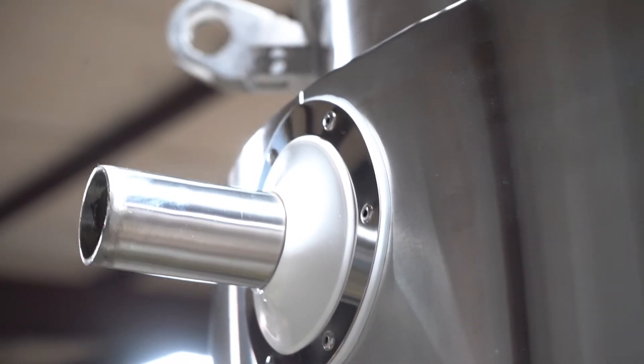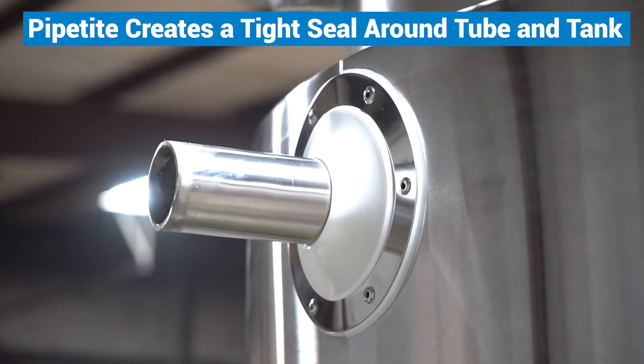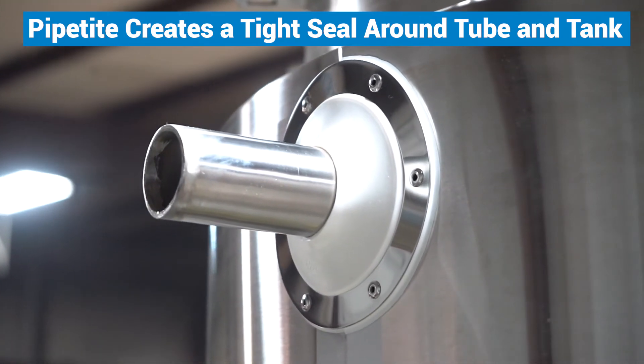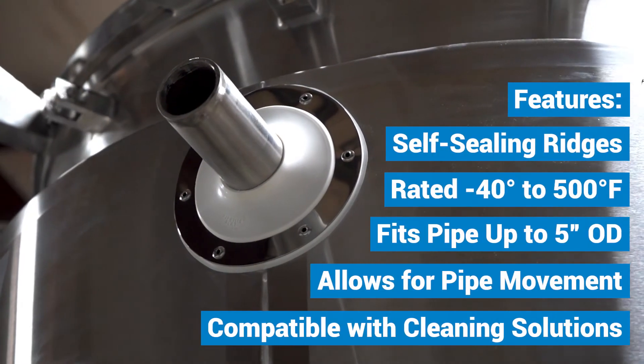All right, now we've got it completely installed on there. You're not going to have to worry about peeling off. As you can see, we got a nice tight seal around everything, and you're not going to have to worry about this for many years now.